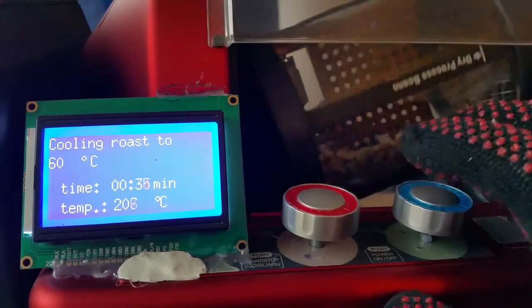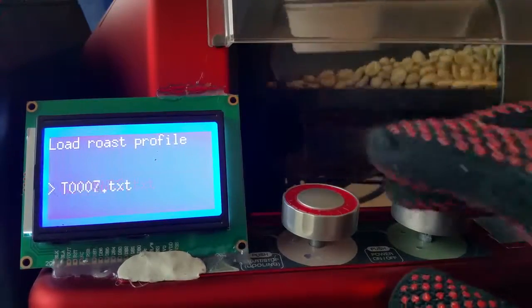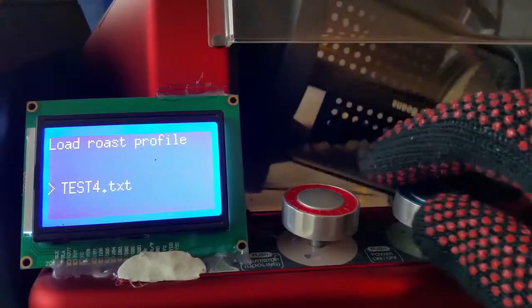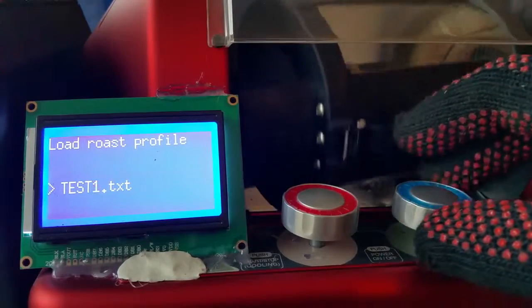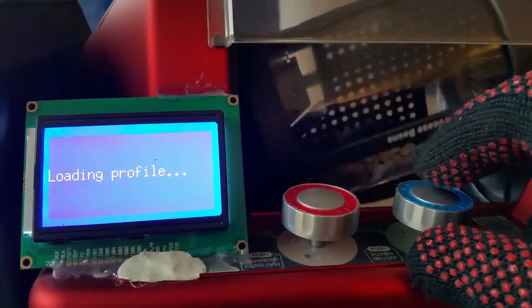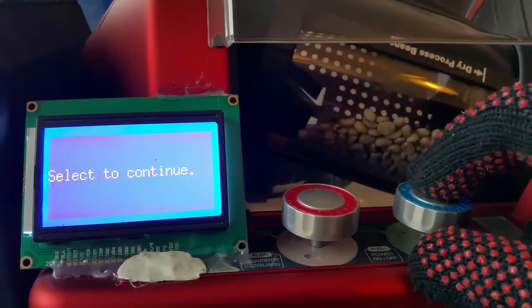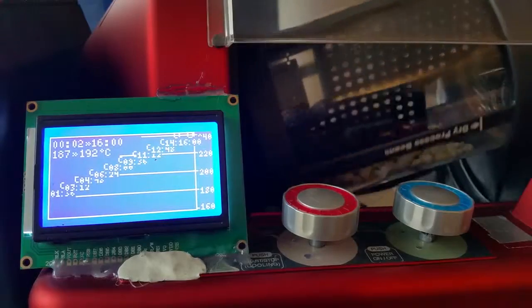We skipped the cooling process here. Loading the templates — we skipped this part. Select. That's the linear profile.